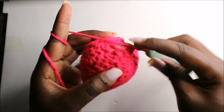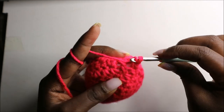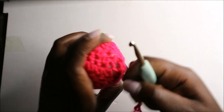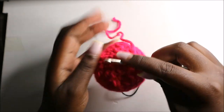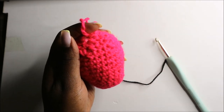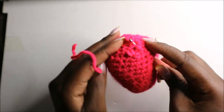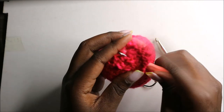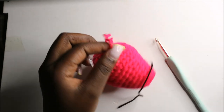Once we get to the end, I'm going to remove my marker, then slip stitch and cut off the yarn. I'll finish off over here to close the gap by continuing to pull the yarn until the gap is closed. Then I'll take a smaller crochet hook, pull the yarn through, and cut off the yarn.